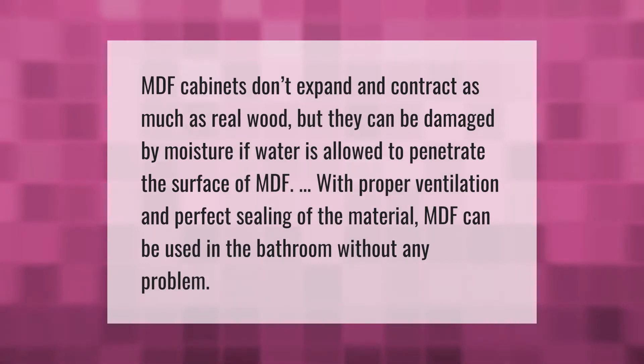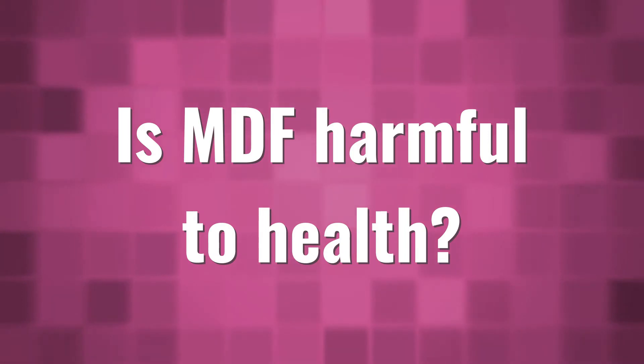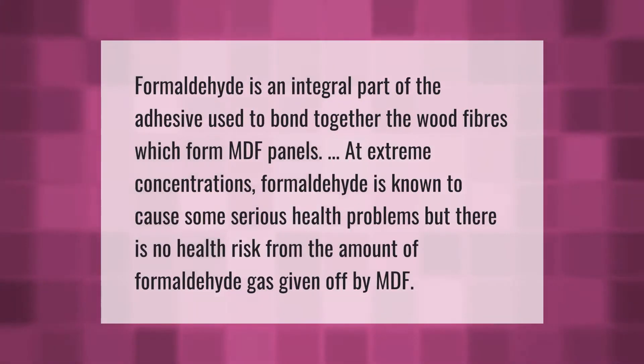MDF cabinets don't expand and contract as much as real wood, but they can be damaged by moisture if water is allowed to penetrate the surface of MDF. With proper ventilation and perfect sealing of the material, MDF can be used in the bathroom without any problem.